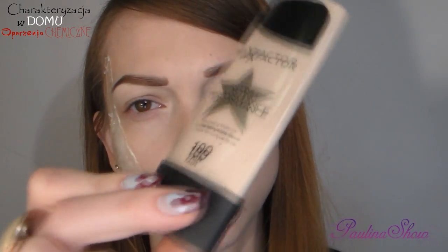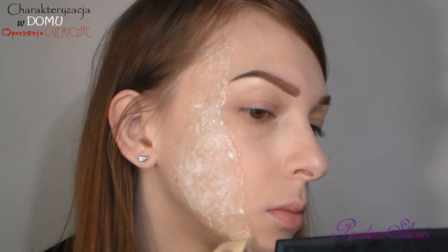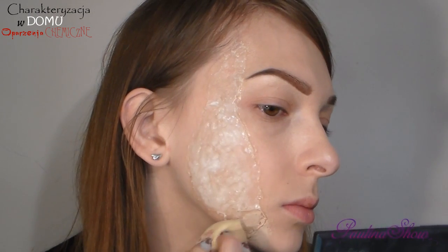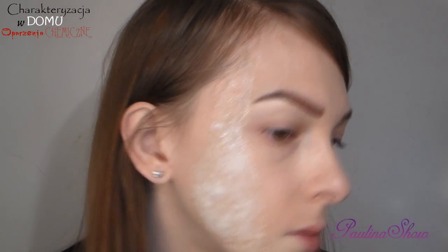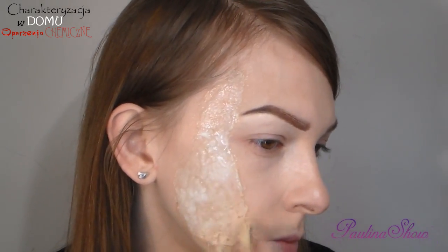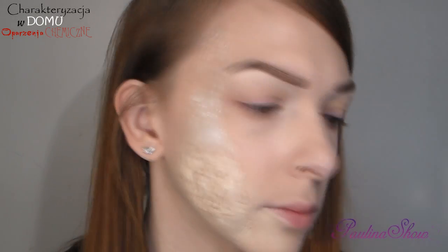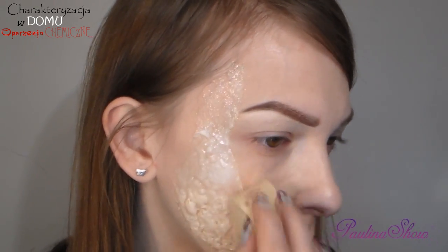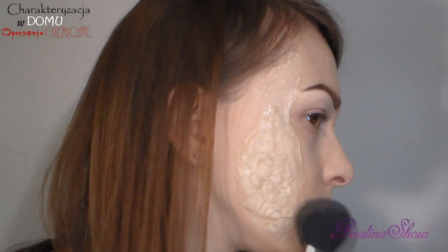Teraz biorę sobie jasny podkład — u mnie to będzie Max Factor w odcieniu 100. Biorę sobie podkład z gąbką i gąbką nakładam sobie na twarz i na ranę. Następnie pudruję sobie pudrem.